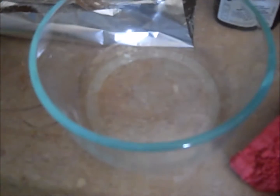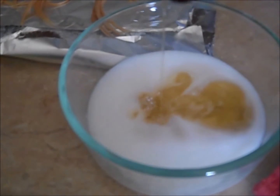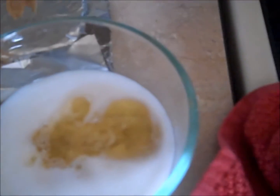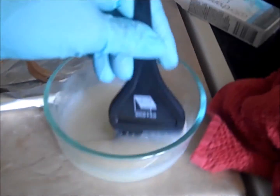I let the hair extensions process in the bleach for about 45 minutes, then shampooed and conditioned them really well. Now I'm mixing up the toner and developer to start toning — it's going to be one part toner to two parts 20-volume developer.